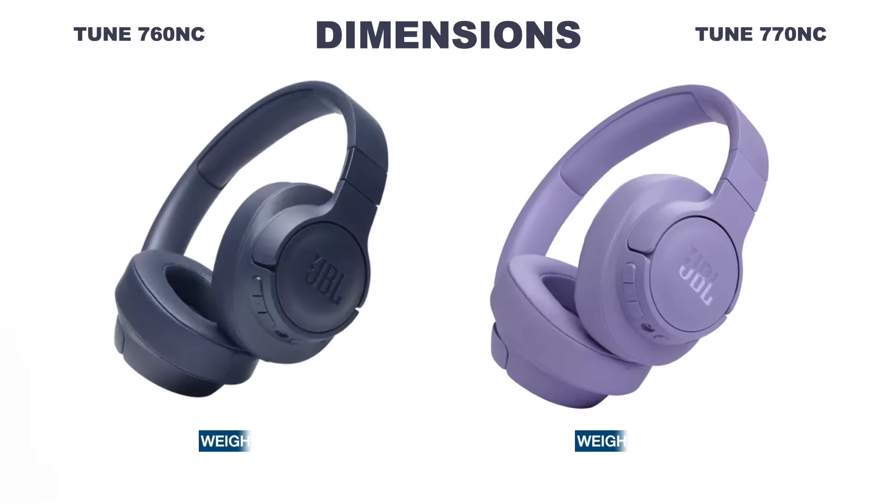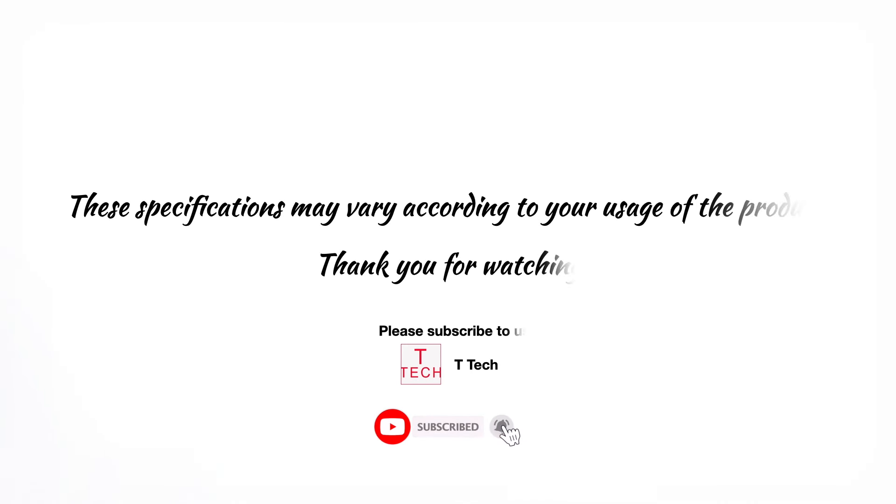The JBL Tune 760NC weighs 220 grams and the 770NC weighs 232 grams. Thank you for watching — decide which headphone you prefer, and please subscribe, like, and share. Have a nice day.